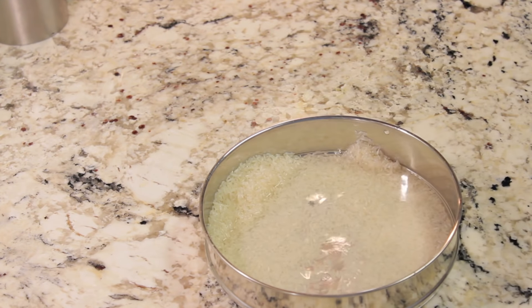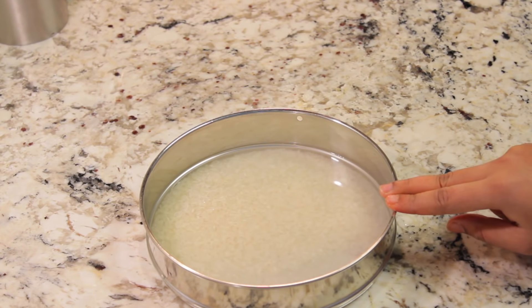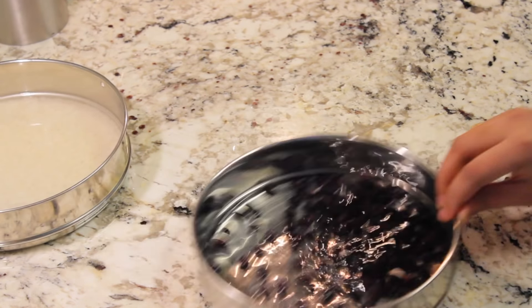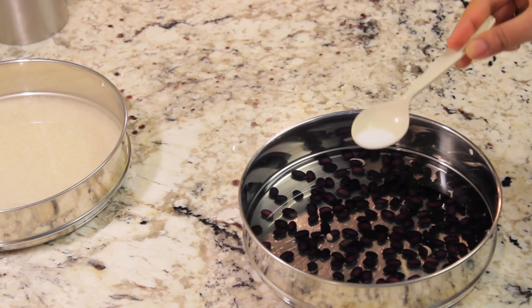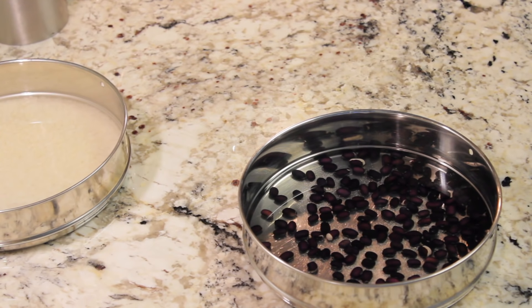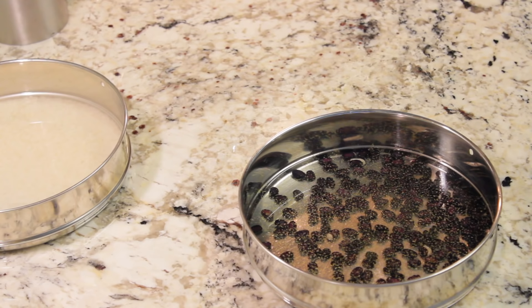Hi guys, welcome back to my channel. Today I'm going to show you how to make a Chipotle-style veggie burrito bowl. In this bowl I took half a cup of rice, then I added two cups of water. I soaked these beans overnight, and you can use canned beans as well. Then I added some cumin powder, some oregano.